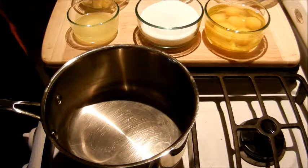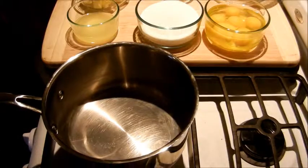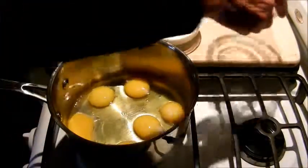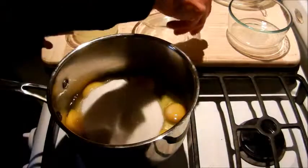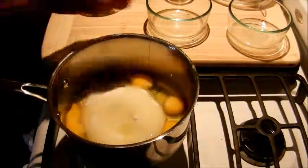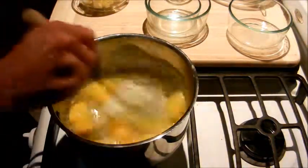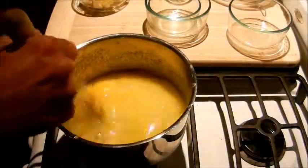It makes an amazing lemon tart. So what we're going to do is in a medium sized saucepan we're going to whisk together six eggs, a cup of sugar, and the juice of two lemons. We're just going to whisk that really quickly to make sure all the egg yolks are broken.